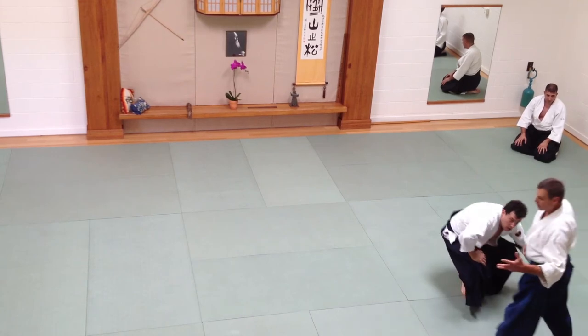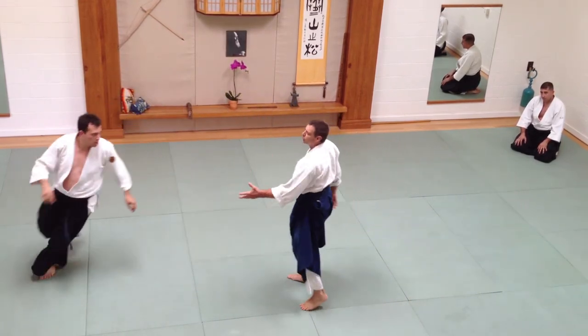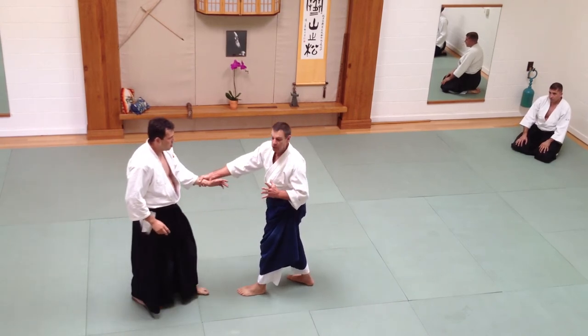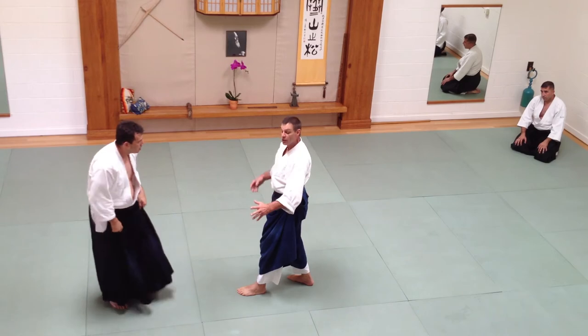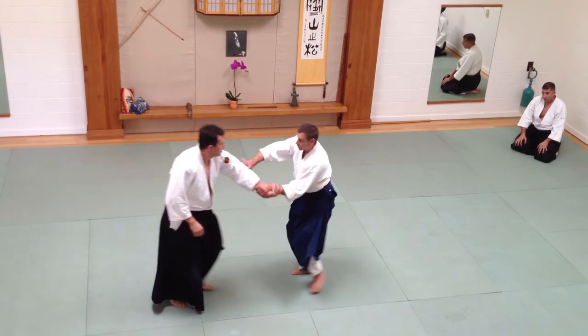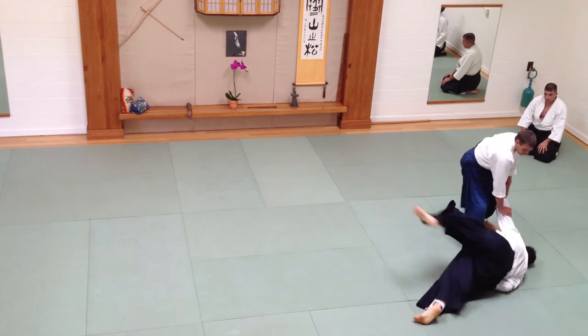How you want your partner to relate to you is really important. In a combat situation, you want your opponent to attack what you want him to attack. So in this case, I'm going to take that — I'm off him.